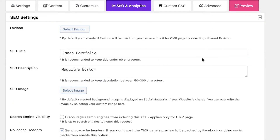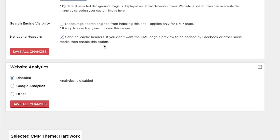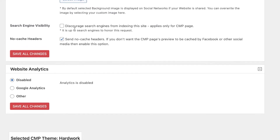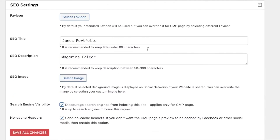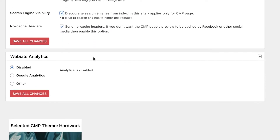You also have SEO and analytics options. From here you can maintain your website SEO and manage search engine visibility — you can choose to discourage search engines from showing your site when it is under maintenance. This is a great option that helps you take your time building your website without people browsing an incomplete site.